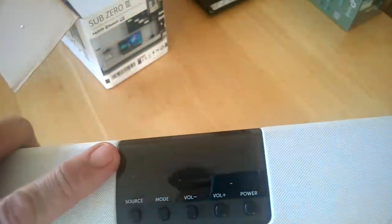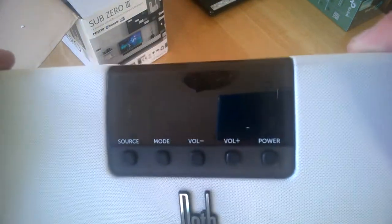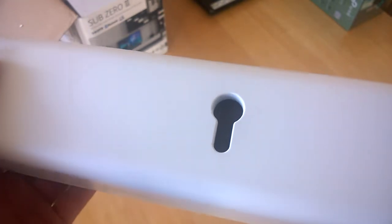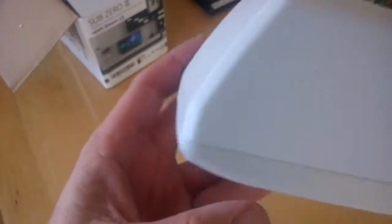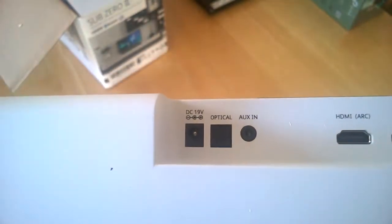The remote control works off this too, and there are separate physical keys here to operate it if you have no remote or the batteries run out. On the back there are two wall mount points where the screws we showed earlier fit in — pretty simple. There are four feet to either side which raise it slightly. There's nothing on the ends. On the back you have HDMI ARC, HDMI 2, HDMI 1, optical, DC, and auxiliary.